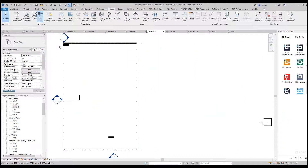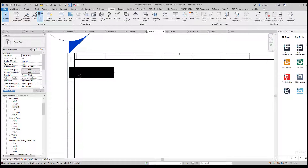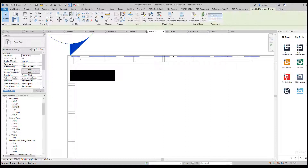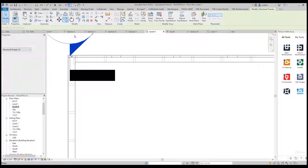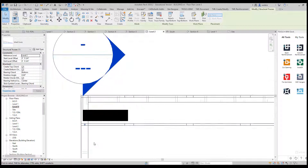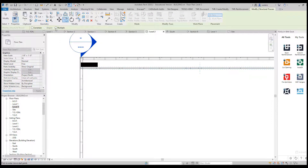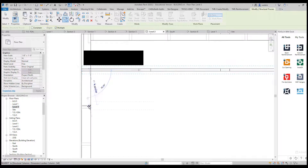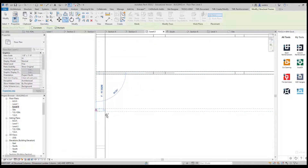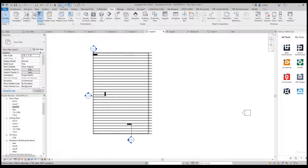Since we did our wall framing at two-foot on center, we can pretty much just copy these trusses from location to location. I'll first select my truss, go to Copy, pick the midpoint of it, then pick the midpoint of each of my walls below. I need to make sure that Multiple is on, then I can just keep picking and going. I'll pause the video and resume once I have that completed.